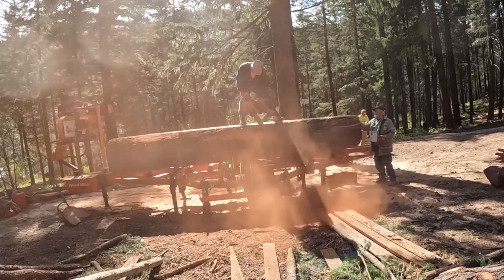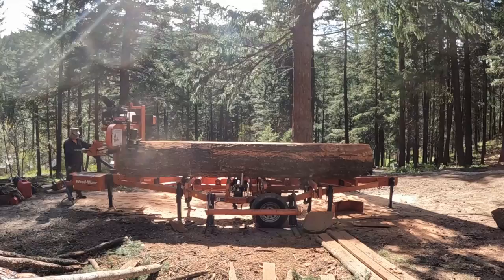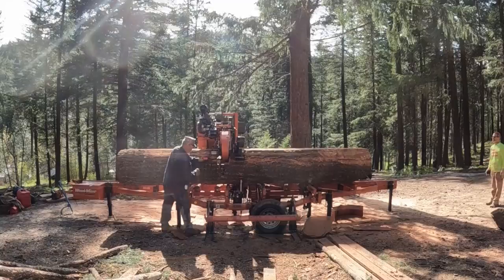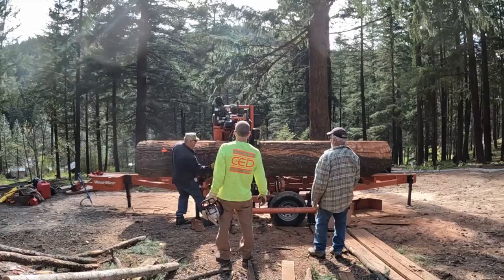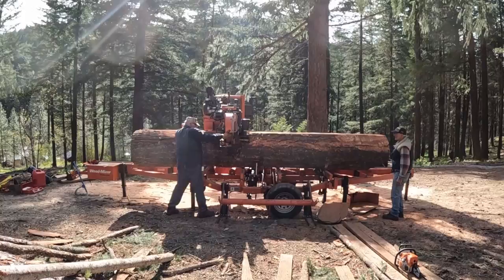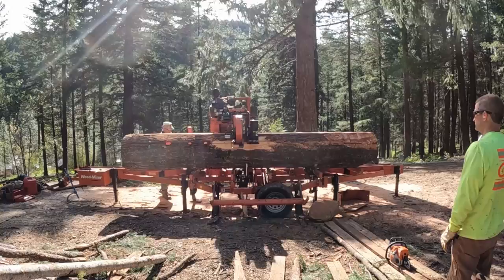We've got to whittle it down a little bit, knock as much bark off as we can, and then get into it. Looking down the side, I think I can make it, but that bark gets in the way. And it did stop the mill just dead in its tracks. So get the wedges out, pound them in, try to lift some weight so you can draw the head back. The sawdust builds behind the band, so trying to pull it back can be a real challenge. Beat in some wedges, work it back slowly, then get in with chisels, hammers, and crowbars to get that bark off.